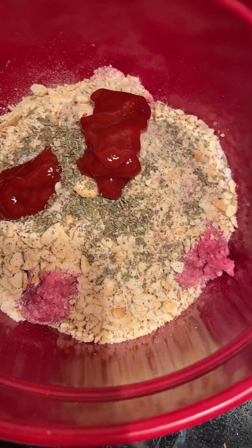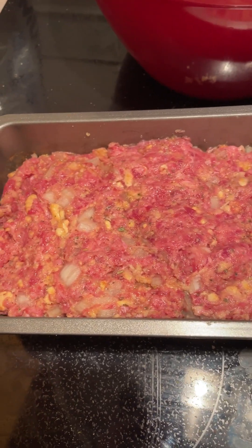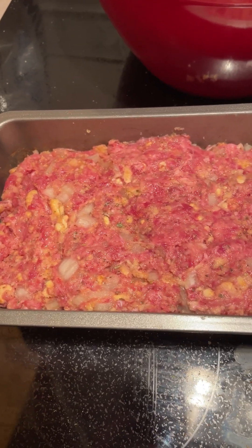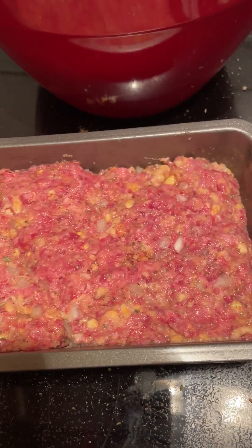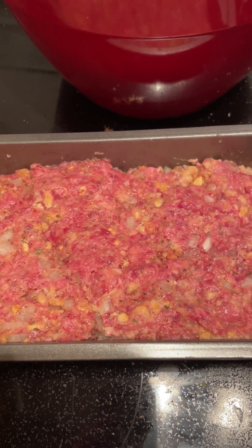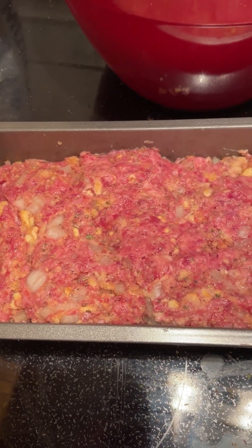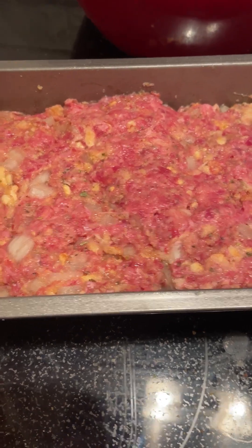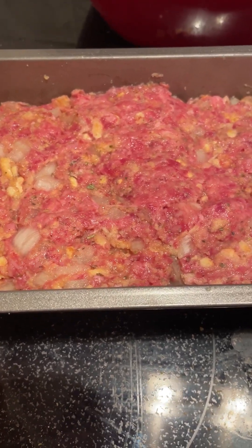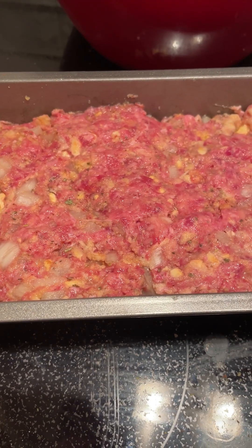Now we're just going to mix it all together and then put it in the pan. There it is in the pan. It looks a little extra yellow because of those oyster crackers, but I'm sure it will taste fine. This pan size is an eight-inch by four-inch, which fits about one pound of beef. It's going in the oven for about 40 minutes at 375, and then I'm going to put a glaze on after that.